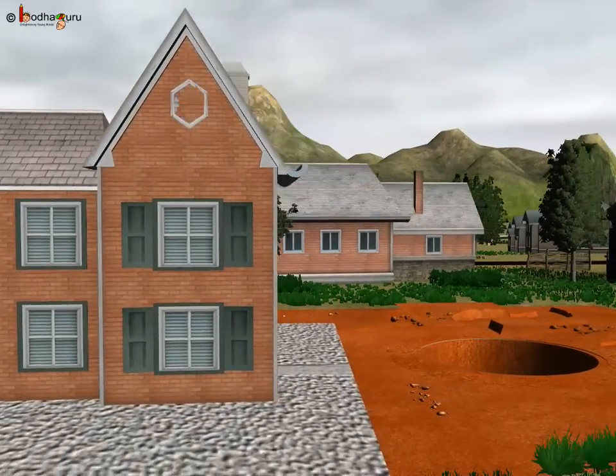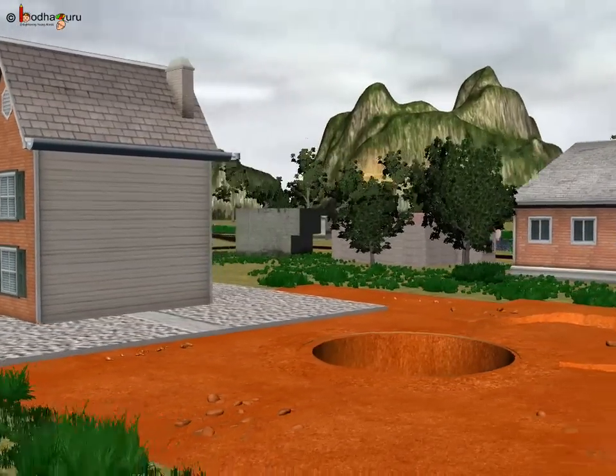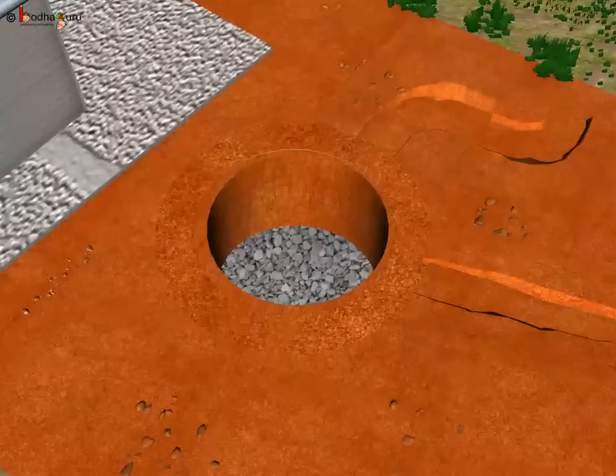Now, let us see how rainwater went underground through that recharge pit.